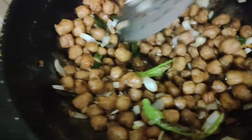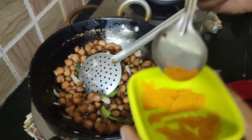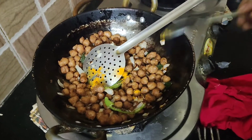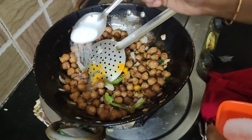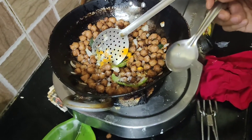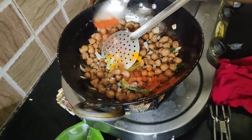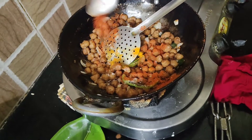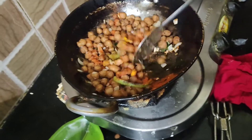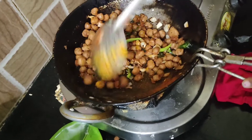Then add the ingredients to the mixture and add salt to taste. If you are interested, you can also add masala. You can mix it in the pan.